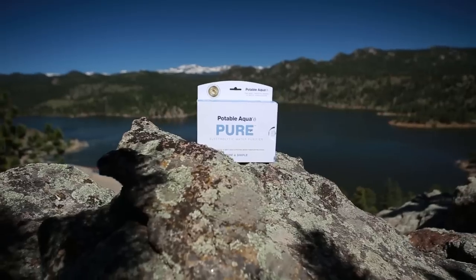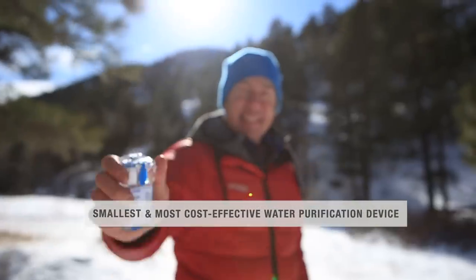When safe drinking water is a concern, the Potovacqua Pure Electrolytic Water Purifier is the clear choice.